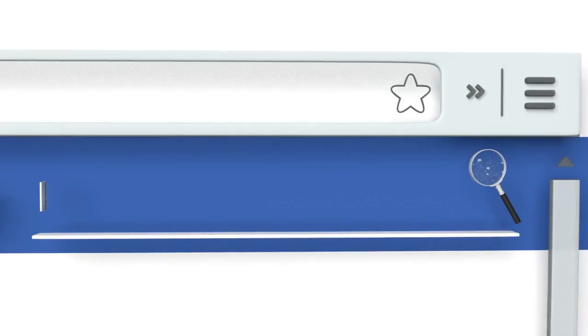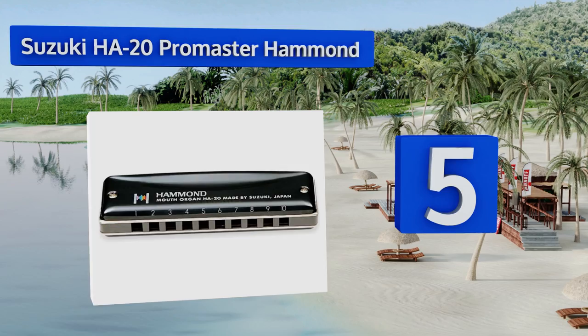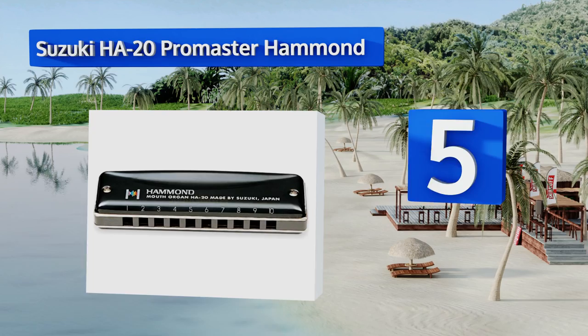At number five, the Suzuki HA-20 Promaster Hammond is a professional 10-hole diatonic instrument that's perfect for the serious student of music who's looking to take their playing to the next level. It has phosphor bronze reeds for a more pure tone. It comes with clear numbers on the frame and a hard shell case, but it is difficult for novices to play.